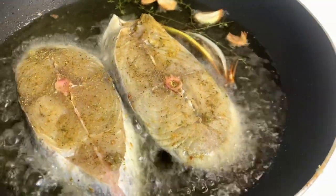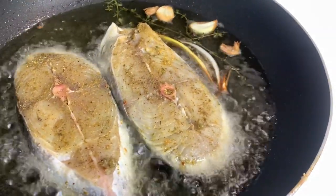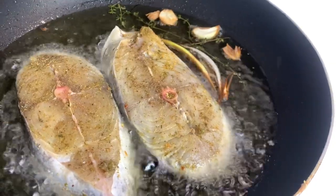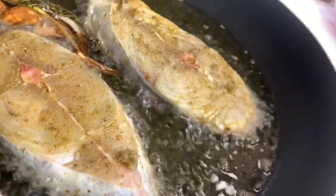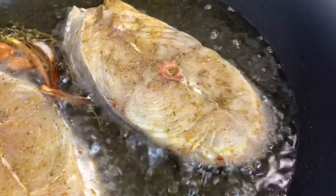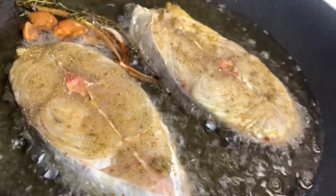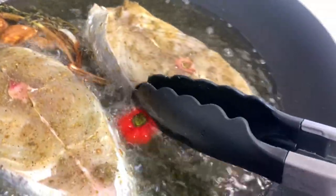I'm going to fry two at a time because I don't want the oil to cool down — I want it to stay nice and hot. They're frying nicely, looking good, smelling good. I'm going to put a little piece of the scotch bonnet in as well — I almost forgot to do that.